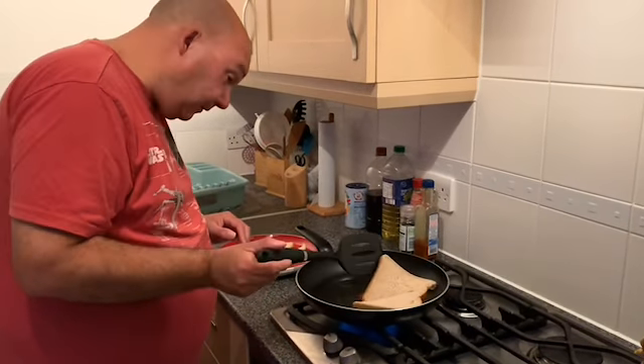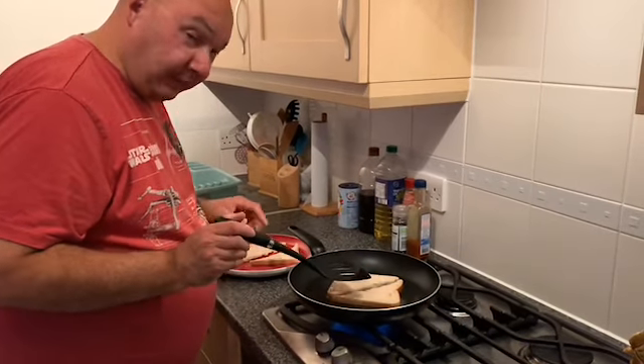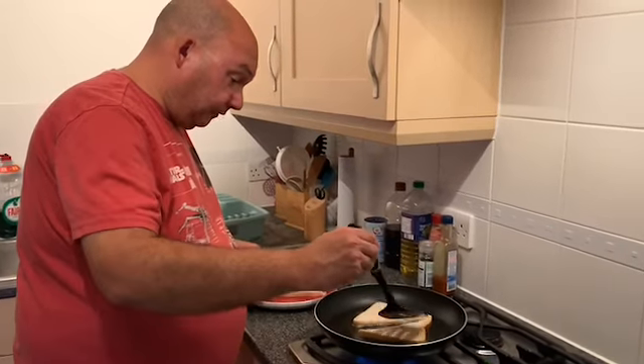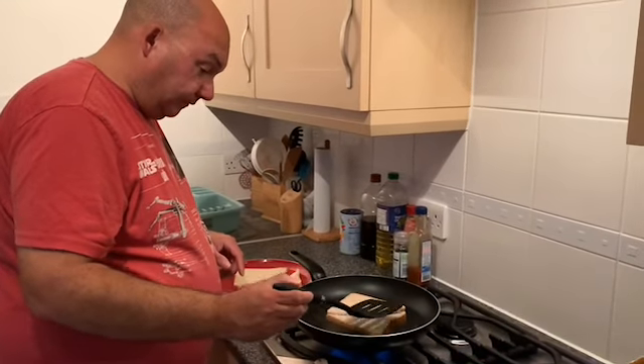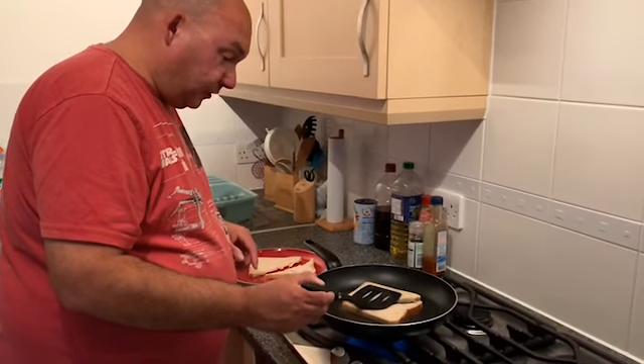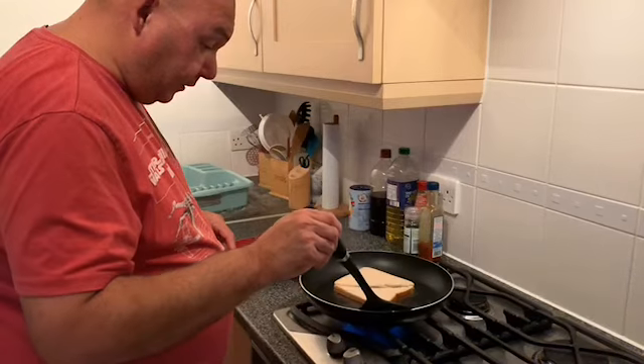You can start to hear it sizzling. If you can hear that noise, it's now starting to cook. How long does it normally take? Only a few minutes, not long. It's very quick and easy.